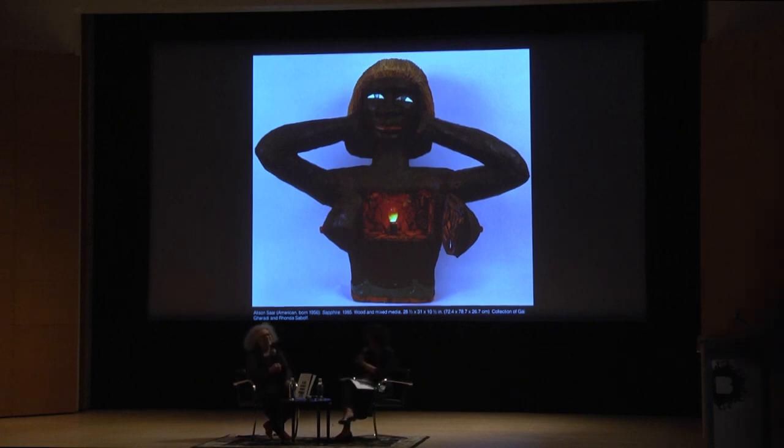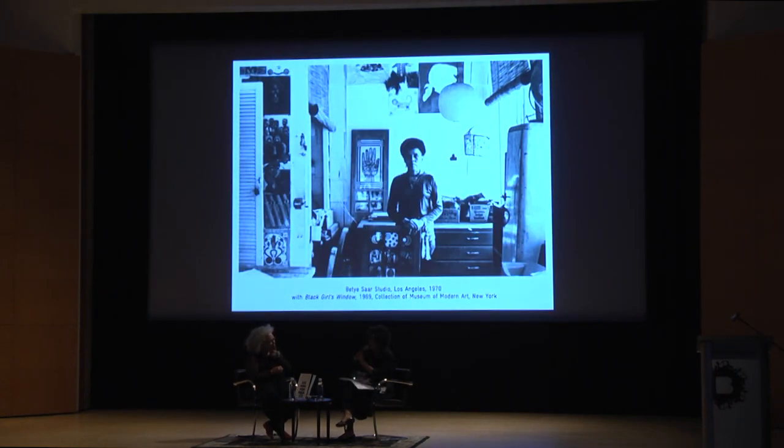Okay, we heard it here first — that's amazing. The next thing I want to take several decades back. This is a photo of your mother Betty, who couldn't be with us for this opening, but her work is also upstairs, and we're so happy to have both of you. In this photograph, she's standing in her studio in Los Angeles in 1970, holding a piece called Black Girl's Window from 1969, which is on view upstairs. I was wondering if you could talk to us a little bit about growing up in Los Angeles as the child of an artist.